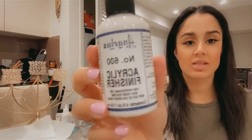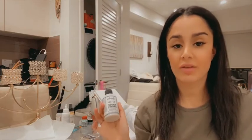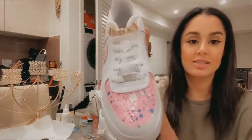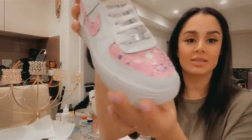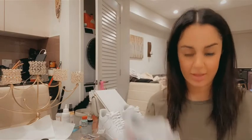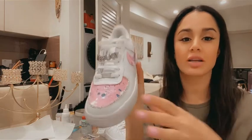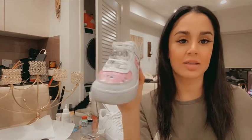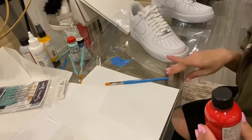For the finisher, I have this acrylic finisher, and honestly it's amazing. Earlier today I finished a pair of shoes and I want to show you guys what that looked like — it looks like this compared to the other shoe. There were crystals on it before, but I just wanted to test it out.